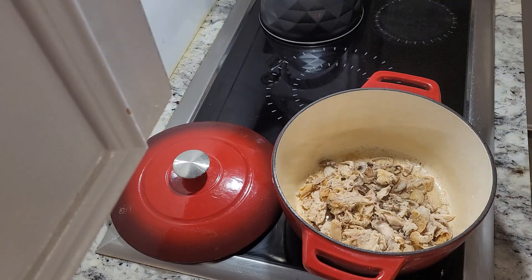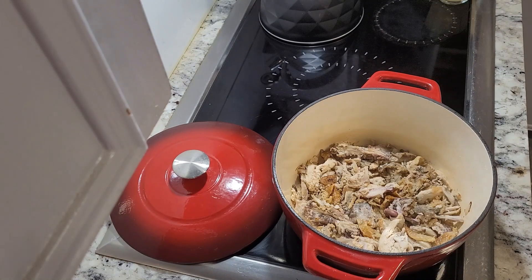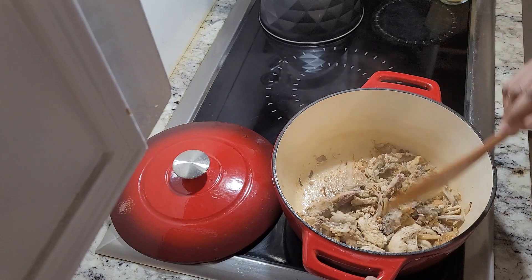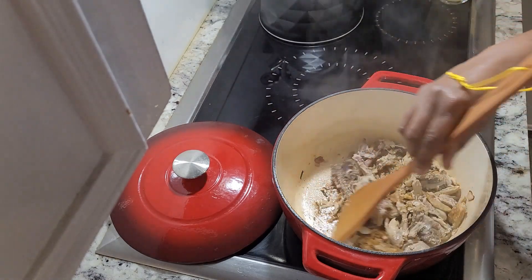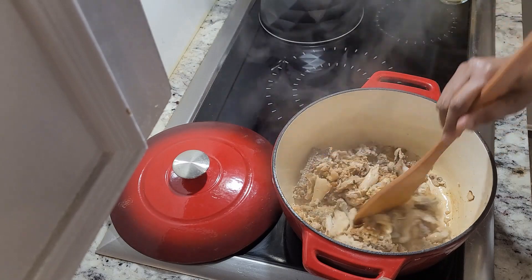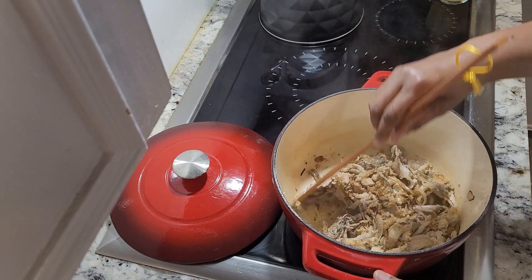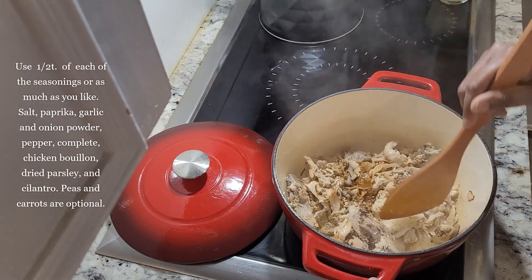Okay, so now it looks like our chicken here has sautéed in the butter for the time that I wanted it to. It smells very, very good, so I'm happy with that part too.